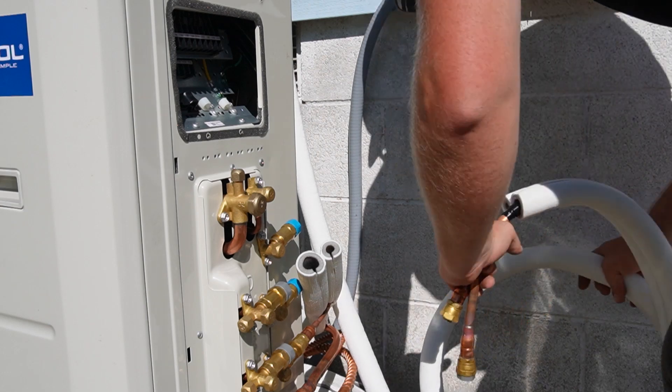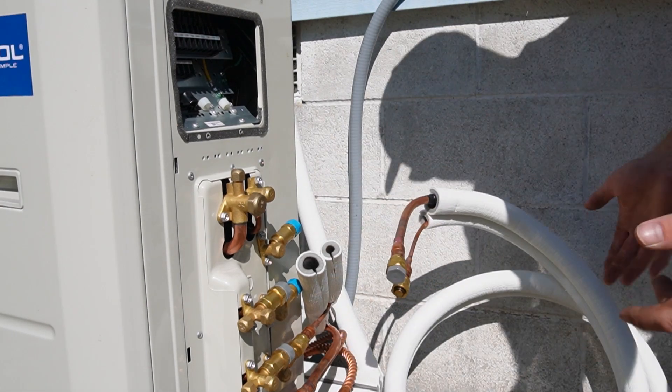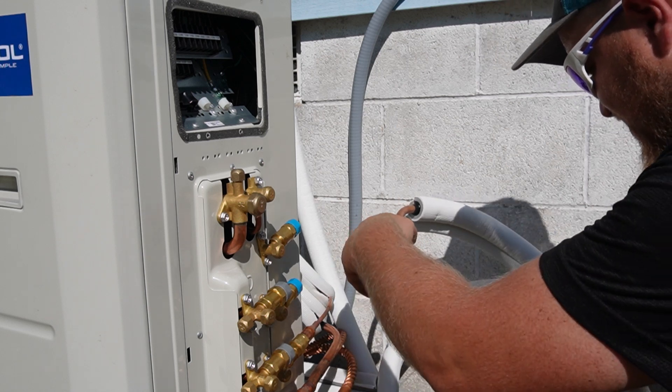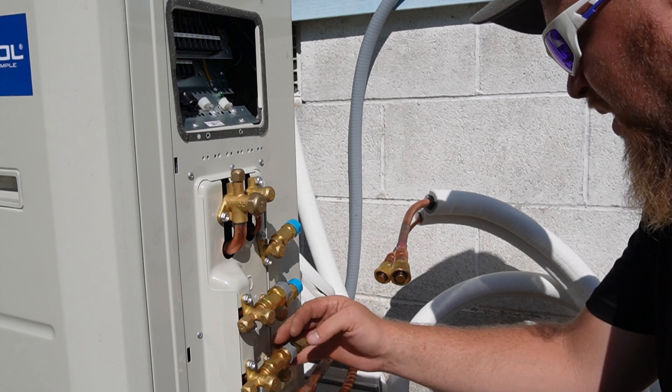The instructions say you're only supposed to unroll as much as you need, which to me is kind of silly because what happens when you get to this point? Take the caps off.